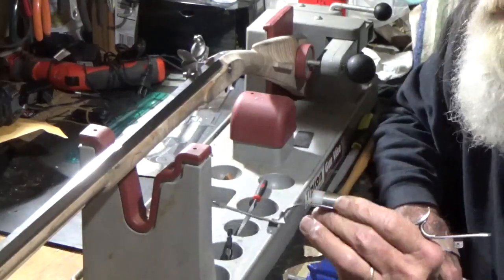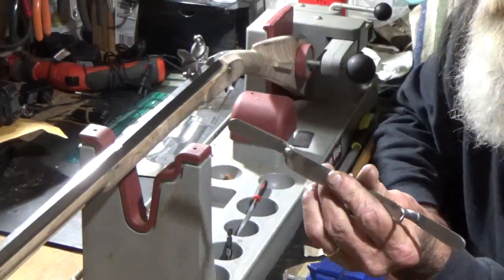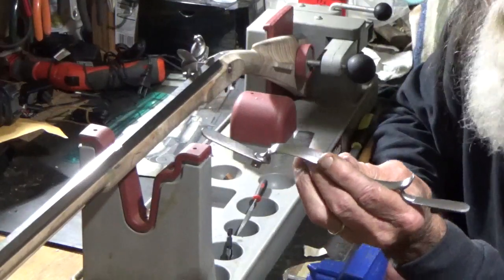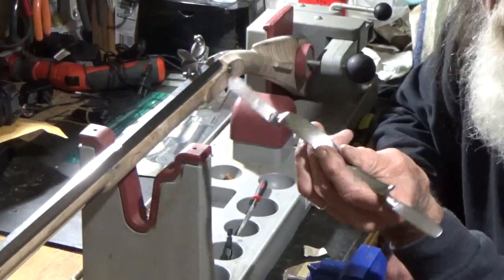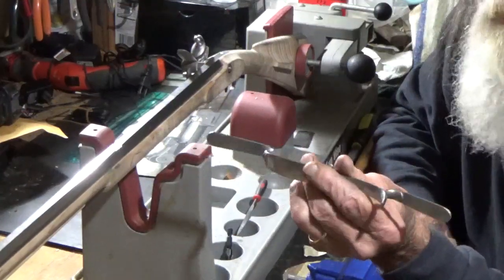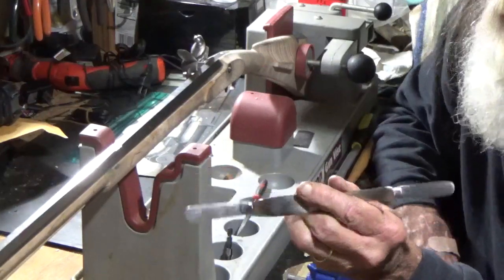I kind of kept it looking like the old forged stuff, because I realized this is an investment cast steel. The originals would have been made out of forged iron — hand-forged iron — and I want to kind of keep that look somewhat.